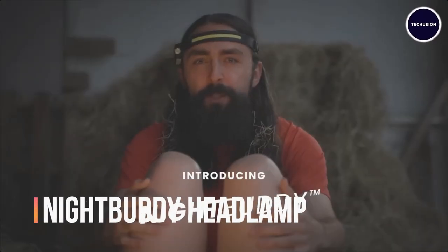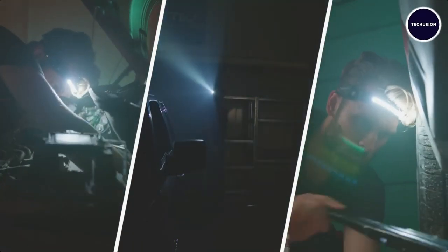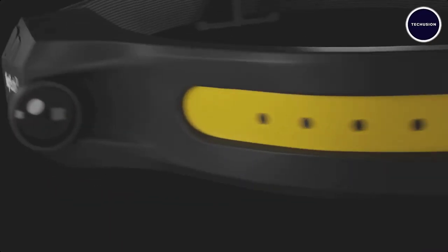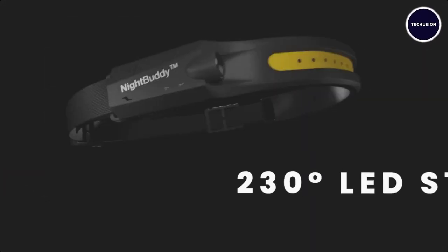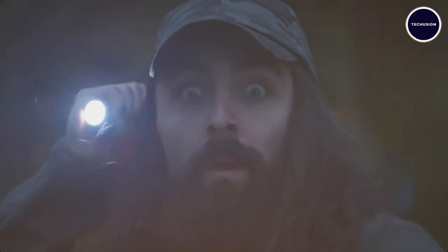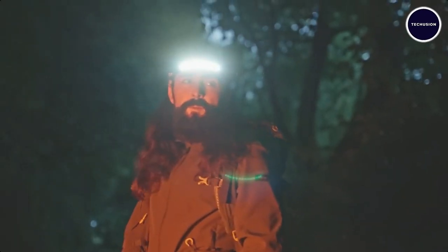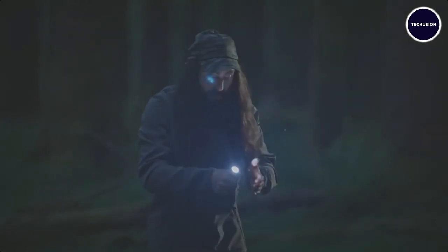Experience perfect night vision anytime, anywhere with the Night Buddy headlamp. This innovative headlamp offers 230 degrees of zero-bounce illumination, including a red light mode to reduce glare and keep pesky bugs at bay. What sets the Night Buddy apart is its powerful 100-meter light beam, which outshines regular off-the-shelf flashlights.